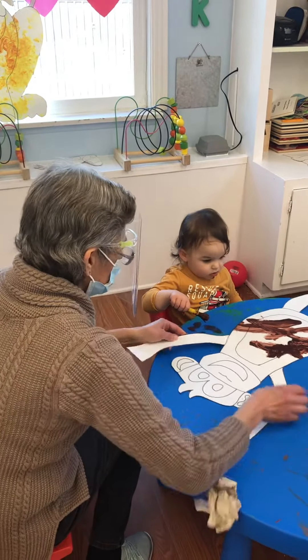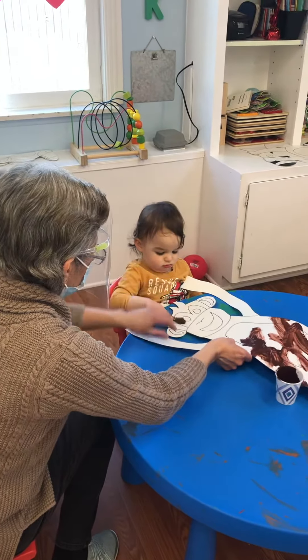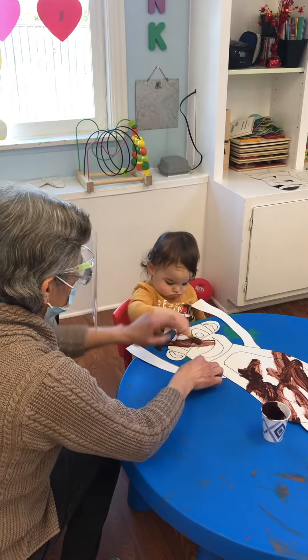Monkey more? What about his face? Paint his face. Right here. Good job, right here. Right here. Good job.